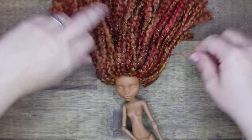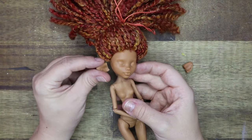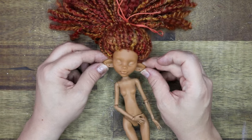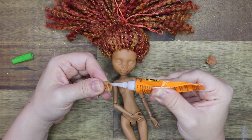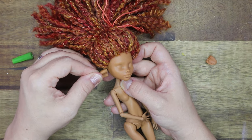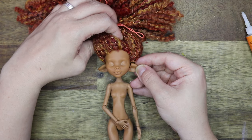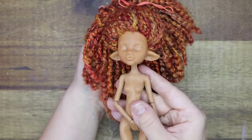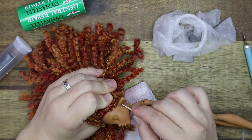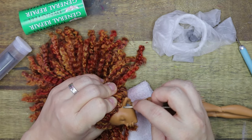Just tying her hair up so I can attach the ears to the side of her face. I did add some epoxy clay where the new ears join the side of her face just to make them more secure. I will blend them in later with paint and chalk pastels.